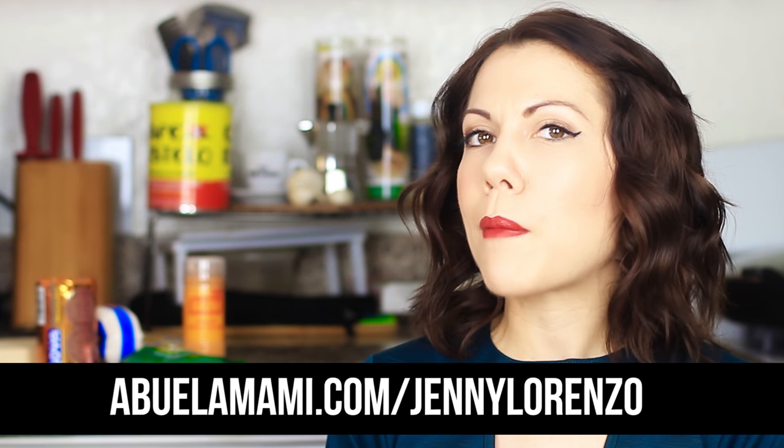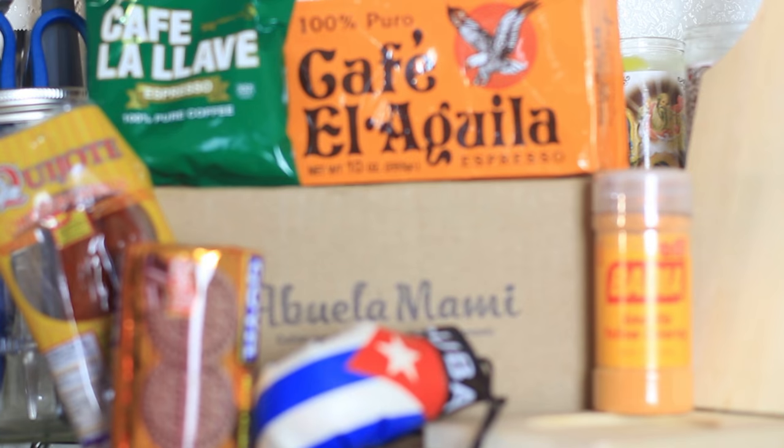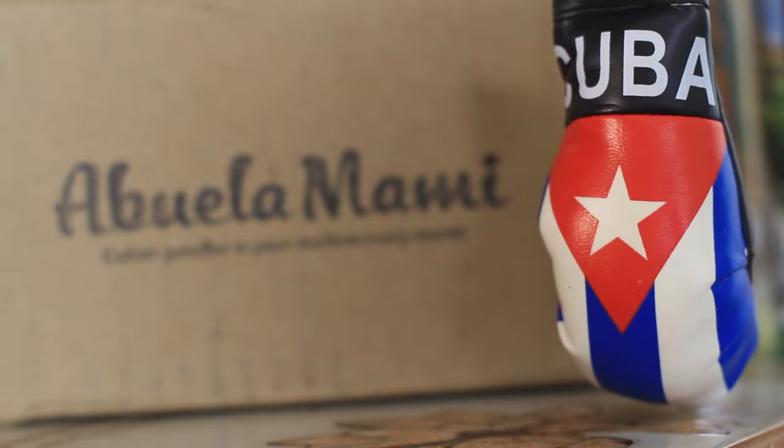Thank you again mi gente for watching me unbox little cositas from home. So if you are tempted to purchase one for yourself or for a friend, be sure to use my affiliate link, which is abuelamami.com slash Jenny Lorenzo. Thank you for watching everybody. Bye! Most teachers called me Lorenzo growing up because there were so many freaking Jennys. So they would be like, Jenny, Jennifer, Lorenzo.